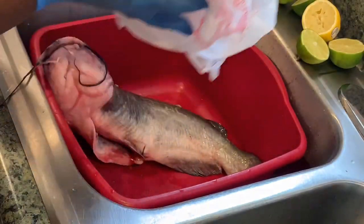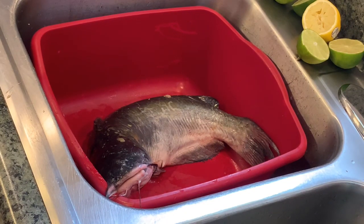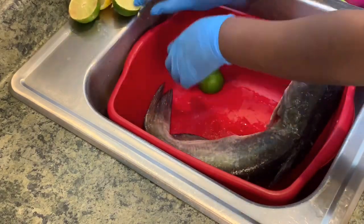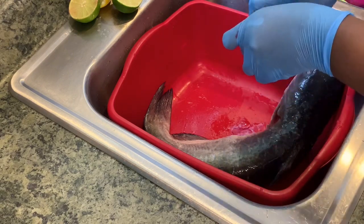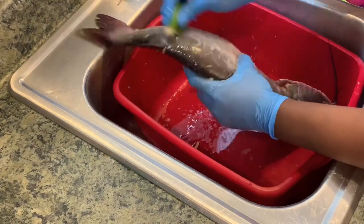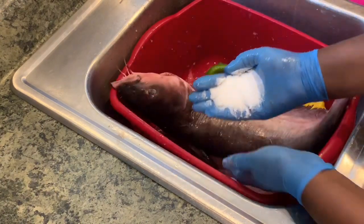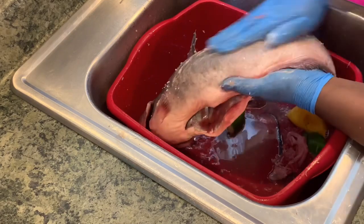Today I'm making my palm nut stew with some fresh catfish — this is the authentic way my mom taught me. If you've used fresh catfish before, you'd know it comes really slimy with a lot of grime on it and takes a lot of time to clean. The best practice I use is to squeeze in some fresh lime and lemon, rub it all over the skin, then add some salt and scrub it all over. This helps cut all the grime and slime on the fish.